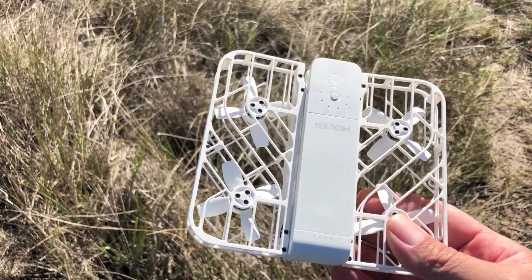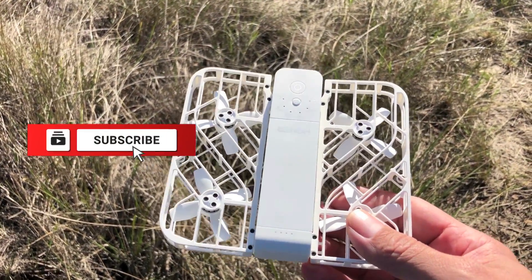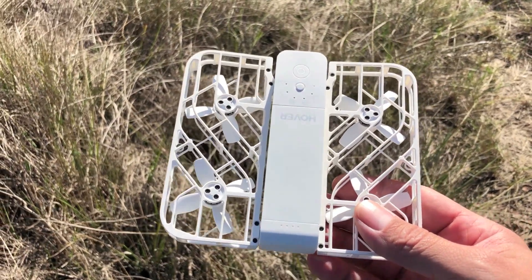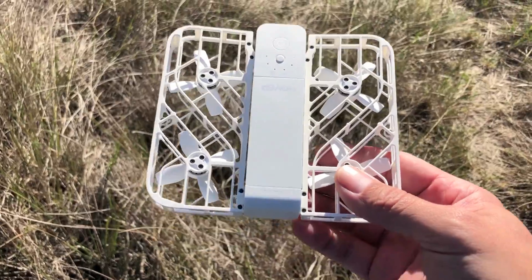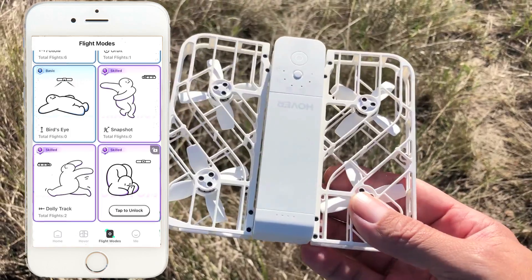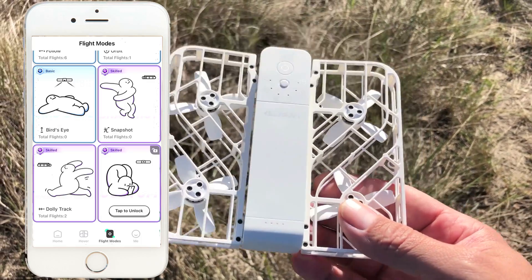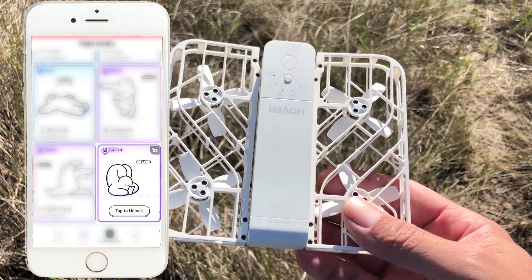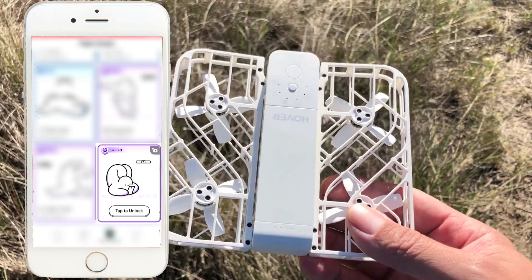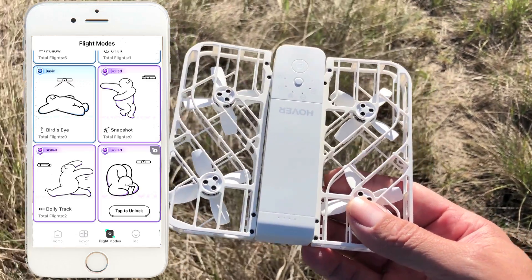Today I'm out here with the Hover Air X1 once again. In today's video, I'll be showing you how to use the manual mode and how you can achieve some really cool shots using some advanced techniques by just using the virtual stick via the app. Keep in mind that those of you who just got the Hover Air X1 — if you open up the app and you don't see the manual mode available, that is because you have to unlock it first by completing five flight mode tasks. Once those are completed, you'll be able to unlock that feature.